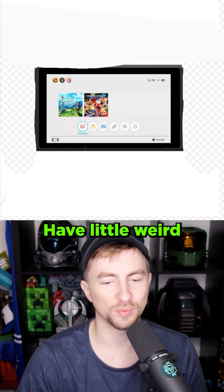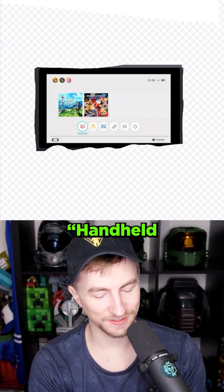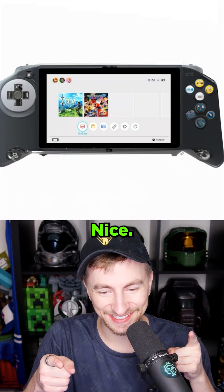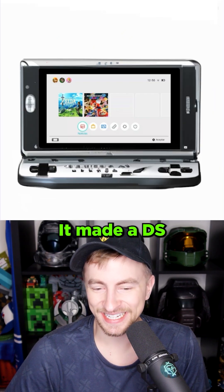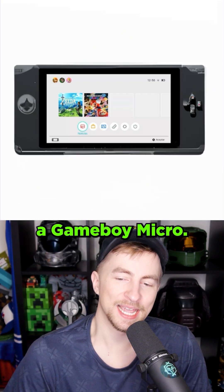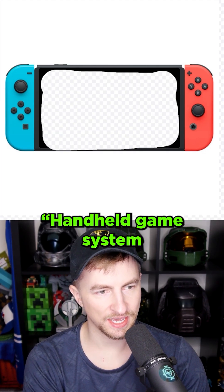Actually, let's also erase the top. I have a little weird edges on here — maybe it'll encourage it to build on that. Handheld game system. Nice. No thumbsticks, so this is already feeling quite dated. It made a DS of sorts? This almost looks like a Game Boy Micro. I'd love to fill in the center here. Video game.